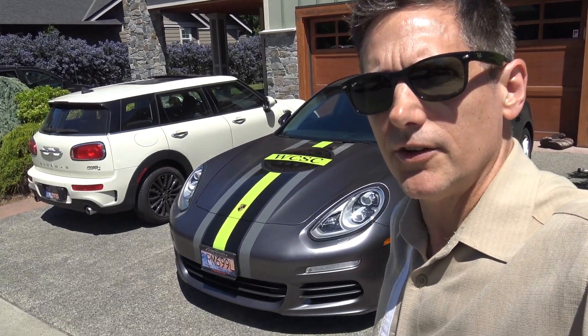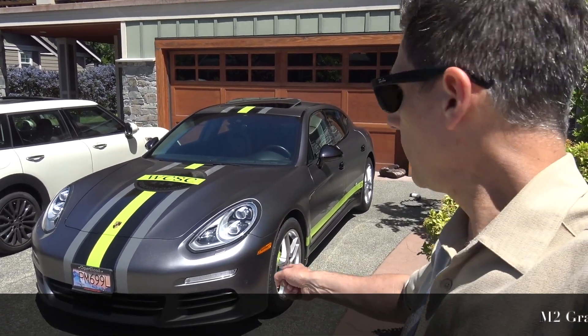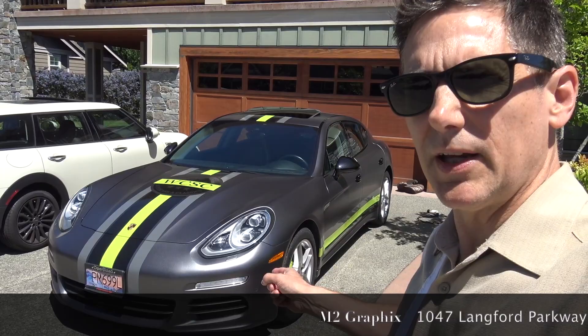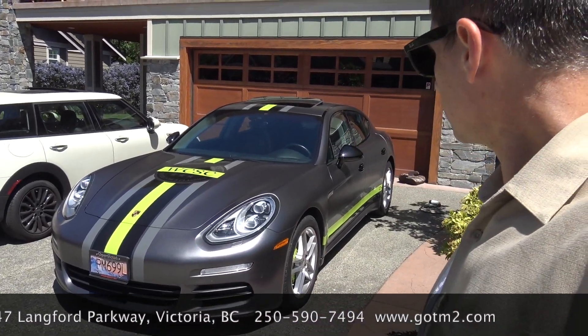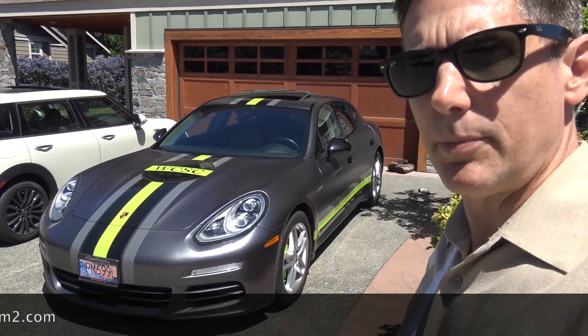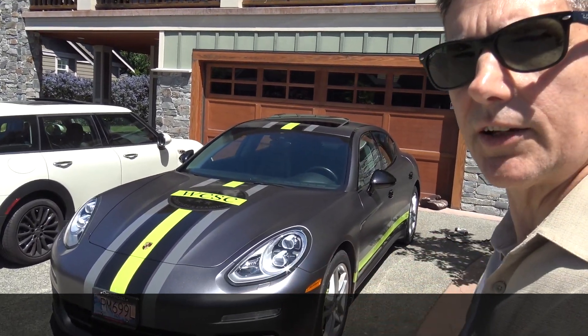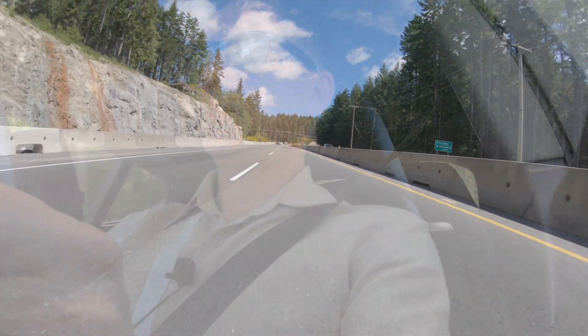I get a lot of looks on the street because this car looks fabulous with this wrap. Thank you to M2 Graphics for this fabulous wrap job — designed by Mick Zermay and put together by Mike Merriweather, who's the hands-on vinyl man. M2 Graphics are on Langford Parkway; they did this fabulous job with this satin metallic finish. Today we're taking a drive up the Malahat, which is a wonderful road — especially this time of year, not in winter when it's icy and snowy — with lakes and beautiful views.